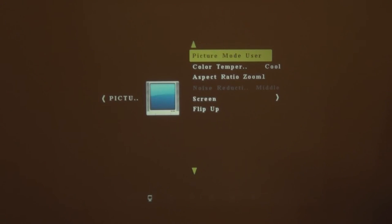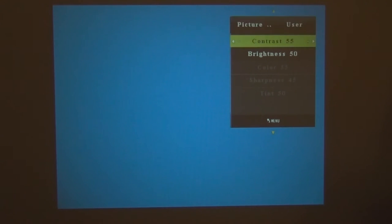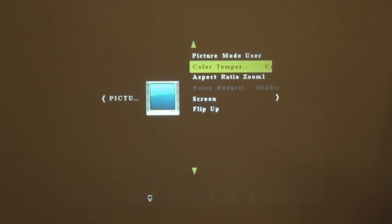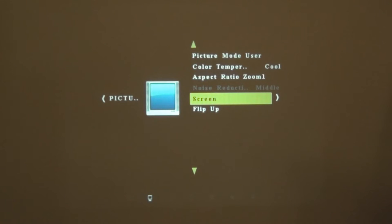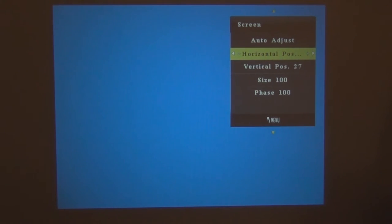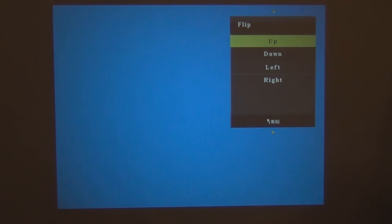So let's go ahead and talk about some of the menus. We've got picture mode user, which is pretty much the color, contrast, and brightness, as well as some tint. We've got the color temperature — which is your reds, greens, and blues — and your aspect ratio. Then we've got a screen tab which will help us select the size and phase of the screen. And then we've got the flip option, which if you've got your projector mounted sideways or vertically, you can set the appropriate orientation right here.